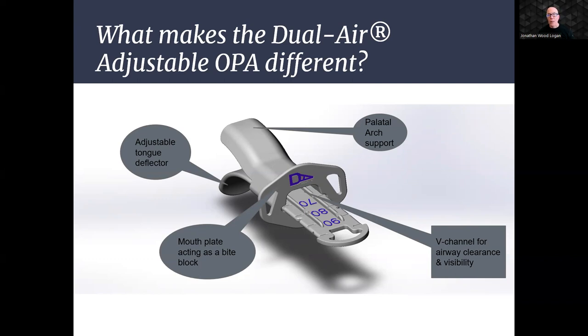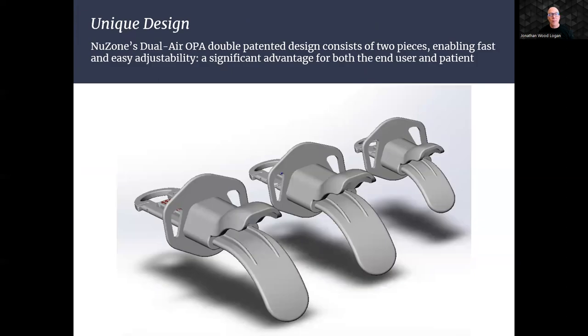For added versatility, the dual-air includes side openings on the mouthplate. These openings enable clinicians to secure the OPA in place using an adjustable Velcro tie or tape, enhancing stability during procedures, transportation, or in the event of a change in the patient's level of consciousness. This image depicts the rear view of the NuZone Dual Air's unique two-piece multi-patented design, which enables fast and easy adjustability — a significant advantage for both the end user and the patient.